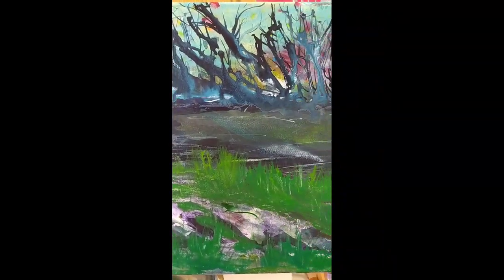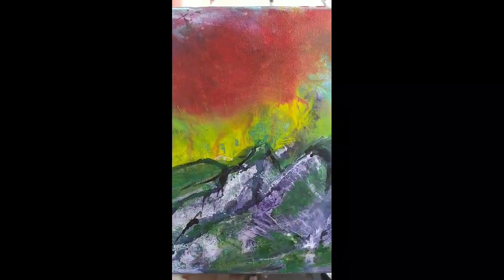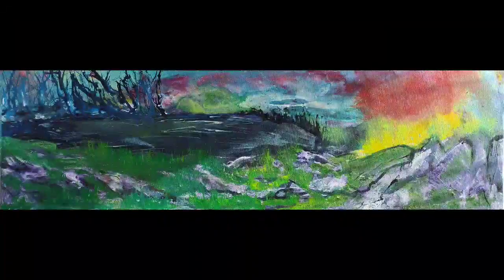Here's a video of the finished canvas. There's the final piece — I hope you enjoyed this. Bye for now.